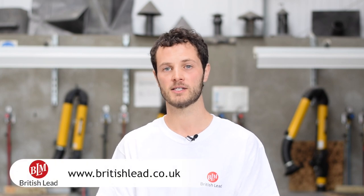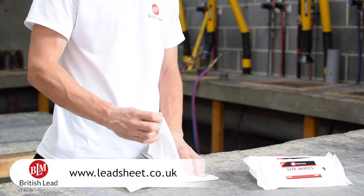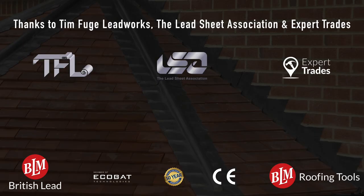For further information, or to download a technical or health and safety data sheet, please visit britishled.co.uk. If you require further technical advice on the installation of rolled lead sheet, please visit the Lead Sheet Association at leadsheet.co.uk. Thanks for watching, and don't forget to check out more videos from BLM on YouTube or via the free BLM app available to download from your App Store.